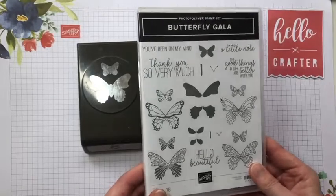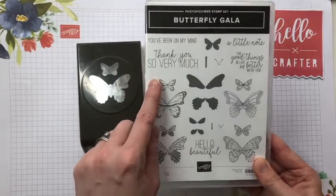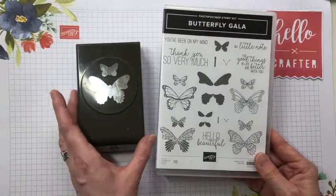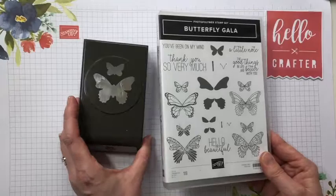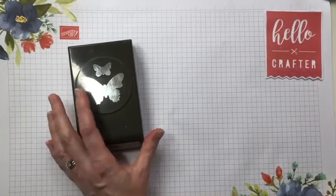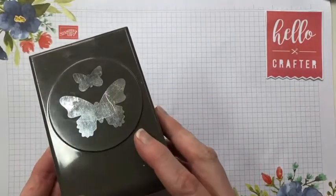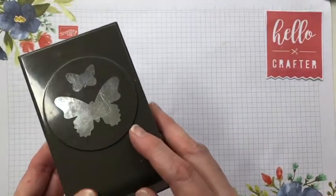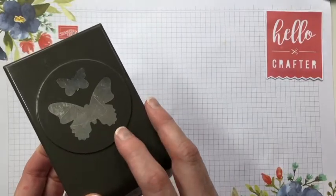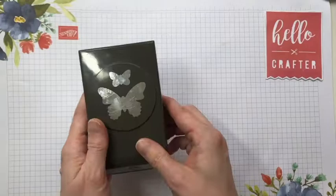It's also retiring and it's also on sale, so this stamp set is only £12 at the moment. Both the stamp set and the punch work equally well on their own or together. This punch I use a lot without the stamp set because you can punch out your butterflies from coloured cardstock, pretty papers, and glimmer card — it is such a useful punch.